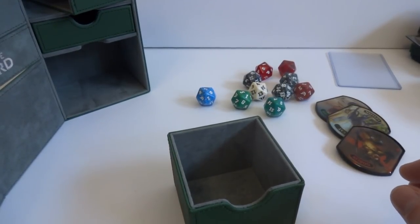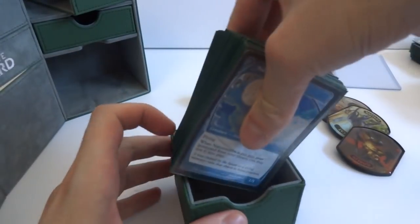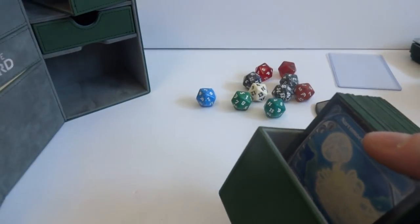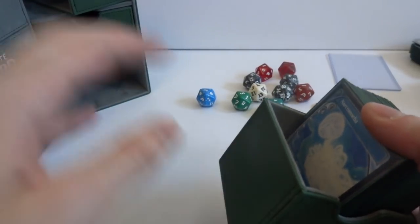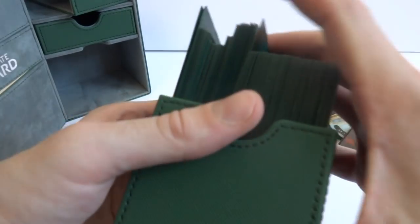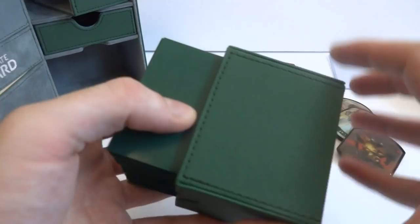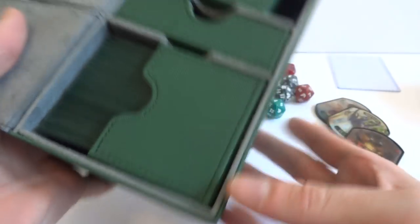It says it holds up to 200 double-sleeve cards total - so 100 and 100, one per tray. You're not going to fit 200 in one of these. Each will hold like a Commander deck. This is a pile of 60 and I believe this is 40. There we go - it does fit 100 double-sleeve cards. These are KMC Hyper Mats and KMC Perfect Fits, so it fits in there perfectly. Really tight fit.